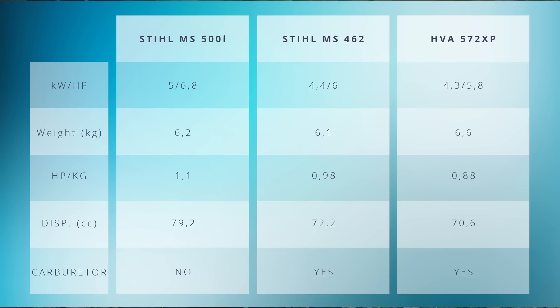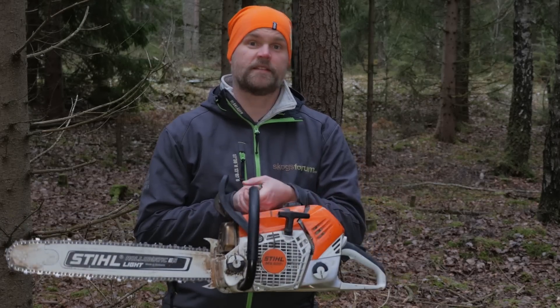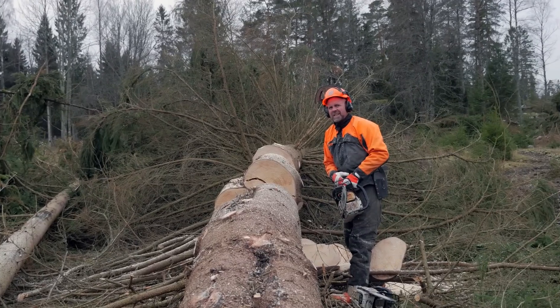Well, we may have one. With 6.2 kilograms and 6.8 horsepower, the Stihl MS 500 gives a weight-to-power ratio of 1.1 horsepower per kilogram. We got one and we have tested it. If you've seen our videos of the Stihl MS 462 review and Husqvarna 572 XP, it's the same guy that has been testing this saw for us. Here we have it, straight from the test site. It's Lars-Erik Larsson that has done this test for us, and this video will show you what he thinks about it and how it performs.